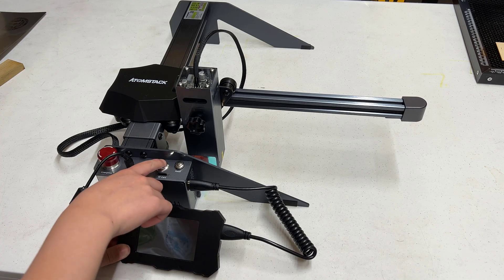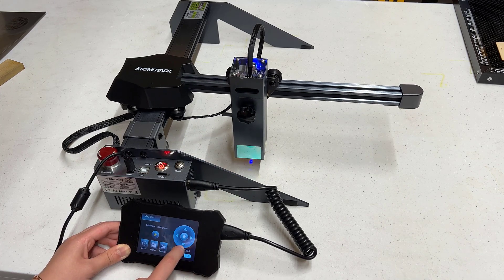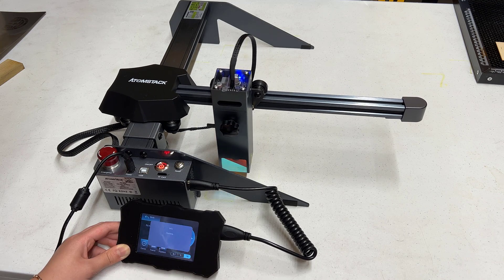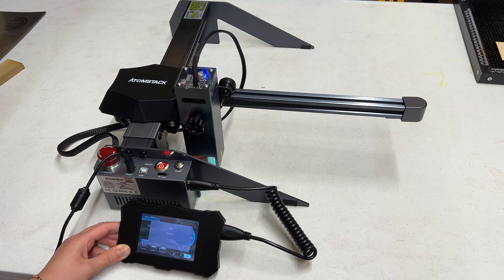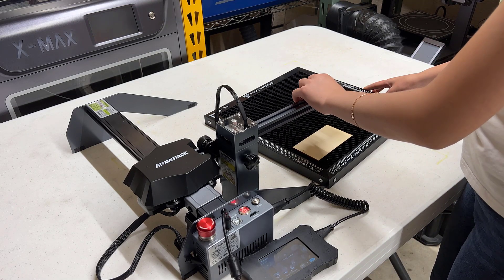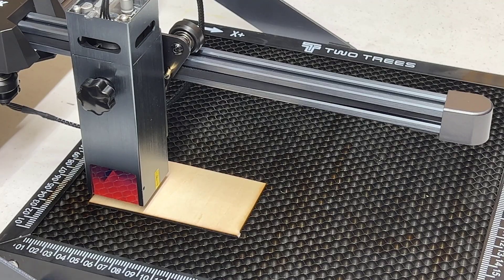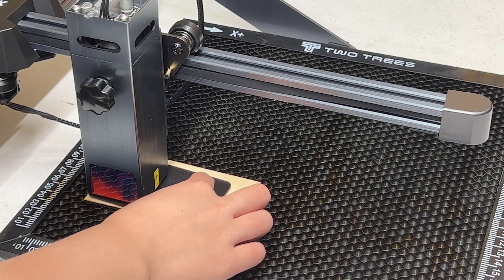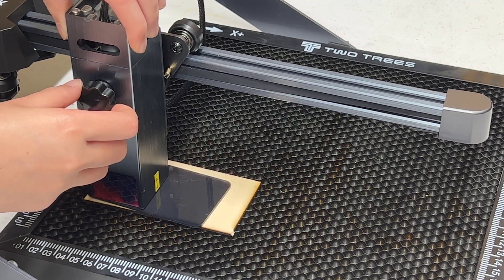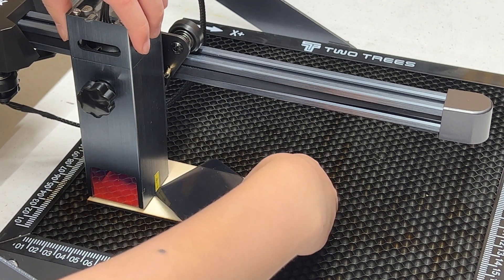I'll turn on the machine and use the touchscreen to jog it and make sure everything is working. Press the home key to return to the home position, which is the position when you turn on the machine. It came with a steel plate to protect your table, but I will use a honeycomb bed as it works much better than a piece of plywood or steel plate when you do cutting. To set the focus, put the acrylic plate that came with the machine between the laser module and your working material, and use the thumbscrew to adjust the height.